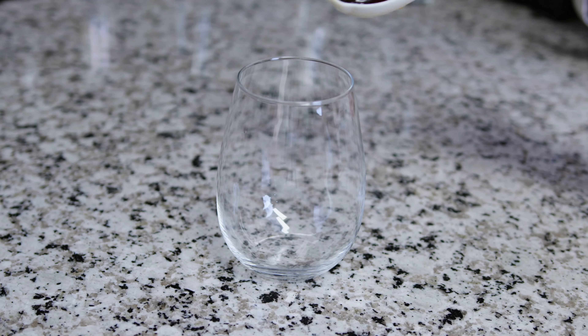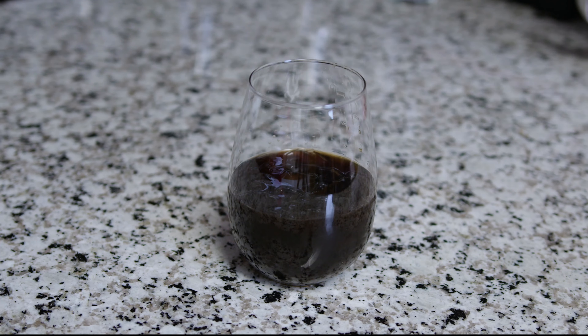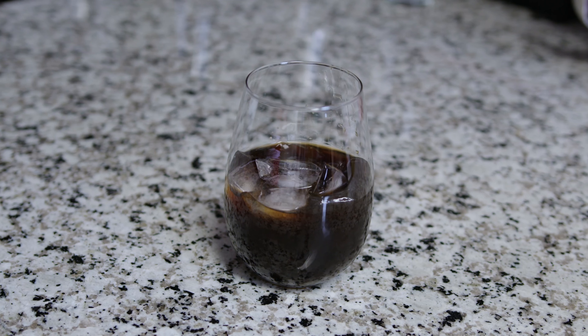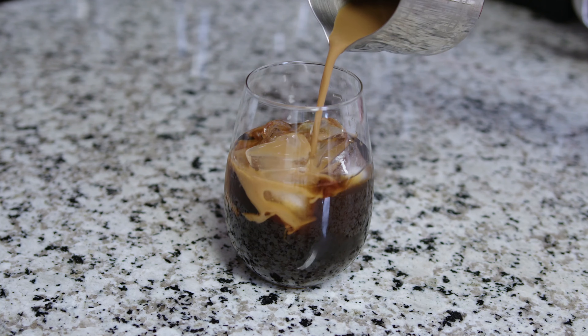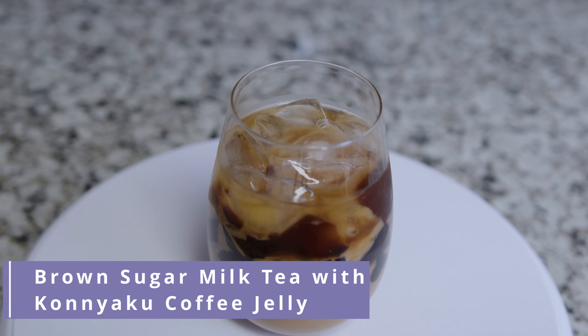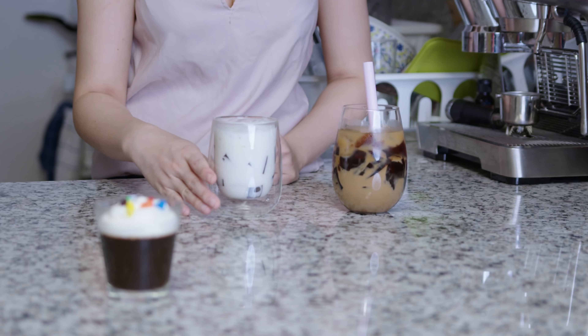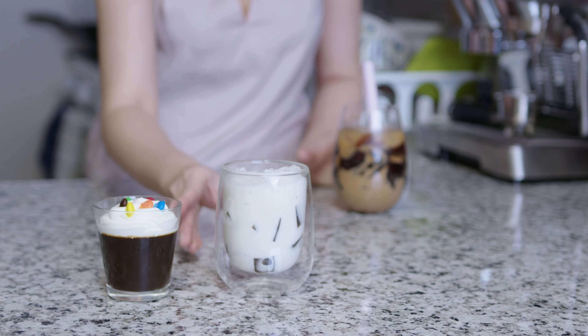This is my favorite coffee jelly version — it is very soft and smooth. This drink reminds me of yuan yang, also known as Hong Kong-style coffee and milk tea. That's it for today's video, thank you for watching and I'll see you soon!